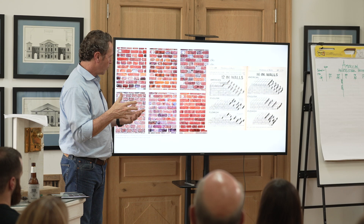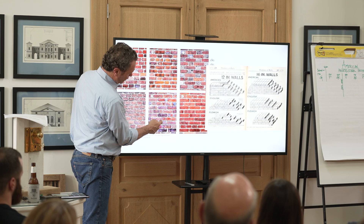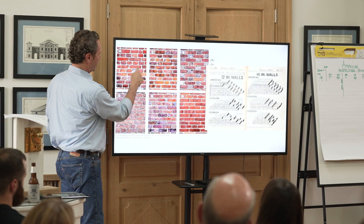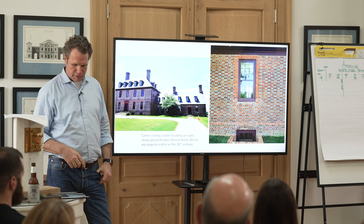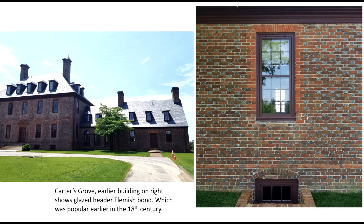An English bond has all headers going across, then a couple of courses of runners, then another row of headers. There was a magic to how they put these buildings together and bonded them — it wasn't just throwing a bunch of bricks up there; they were using these patterns and different colors intentionally. This is Carter's Grove, and you can tell this section is earlier because in the 1730s and 40s, Flemish bond with glazed headers was very popular but was later abandoned.